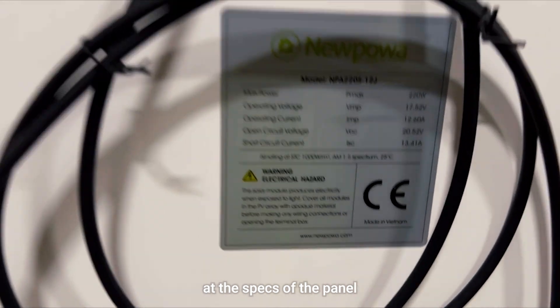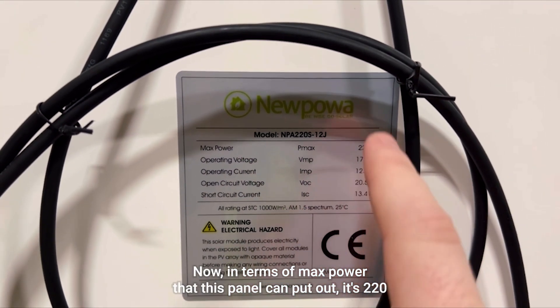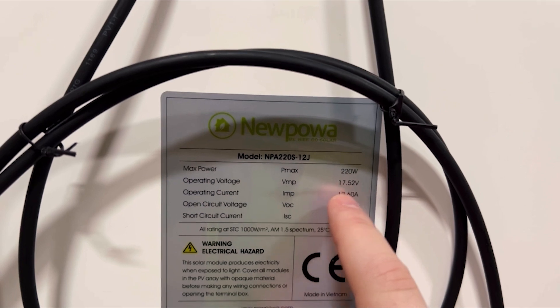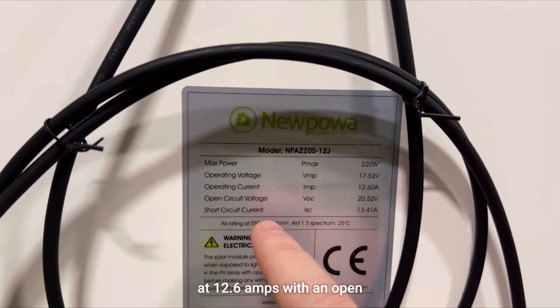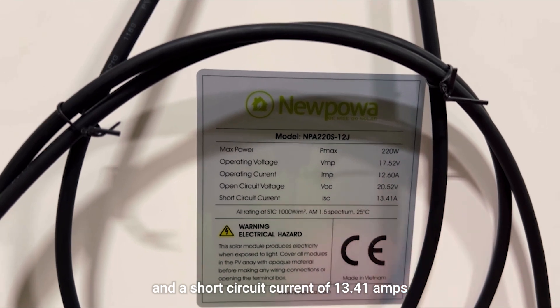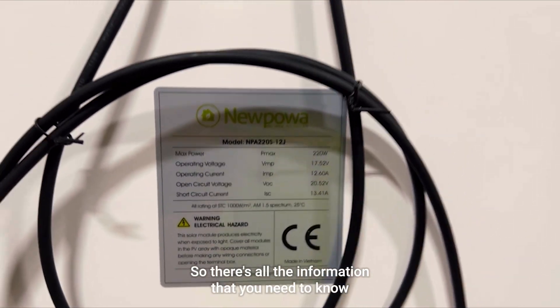Now let's take a look at the specs of the panel. In terms of max power, this panel can put out 220 watts with an operating voltage of 17.52 volts. Its operating current is at 12.6 amps, with an open circuit voltage of 20.52 volts and a short circuit current of 13.41 amps.